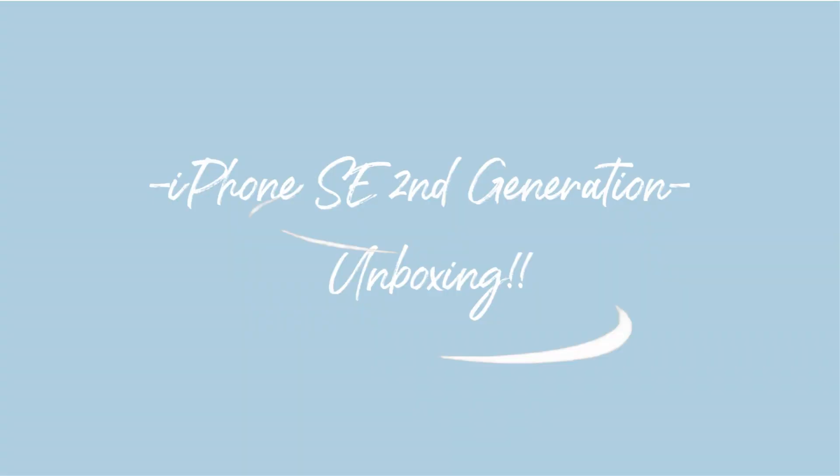Hello everyone and welcome to my channel. I have such an exciting video planned for today — I'm going to be doing an iPhone SE second generation unboxing. I currently have an iPhone 6, so I'm so excited to see the difference between these two phones.